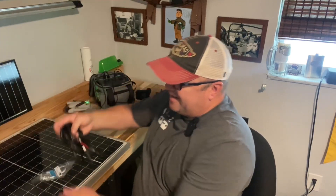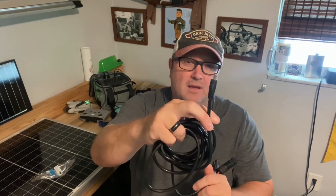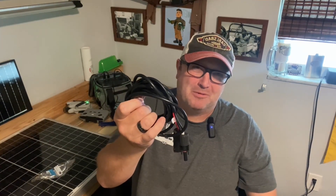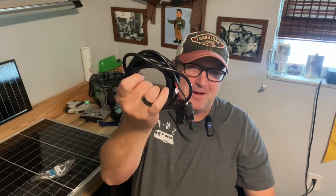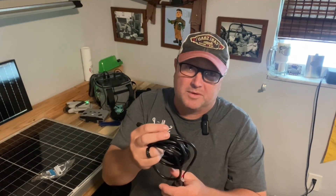I found that they actually sell an MC4 connector charge cable for the Phoenix — just a real standard 6mm thing. What's funny is I purchased it and thought I'd get another one just in case, but when I went back to reorder it, it was no longer available at Renogy — within 24 hours of buying it, they stopped selling it. I'm not sure why, but I've tried it and it works really well.